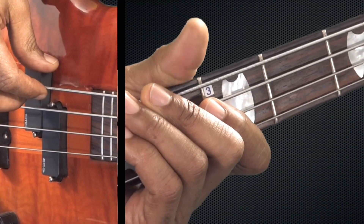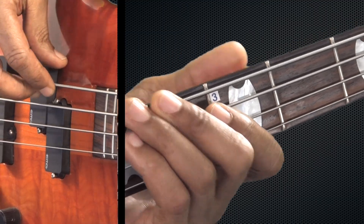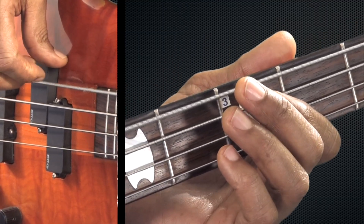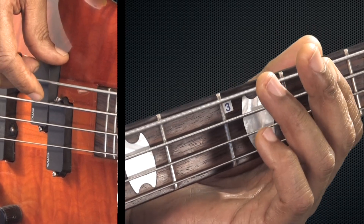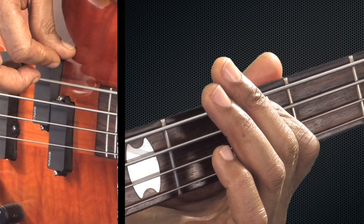First, open string E twice. All the notes are on the E string. Open, open, second fret, first finger, open, third fret, first finger, open, fifth fret, third finger, third fret, first finger.